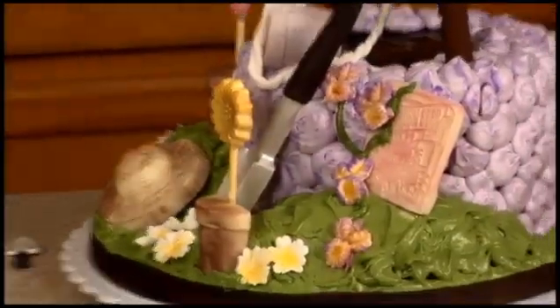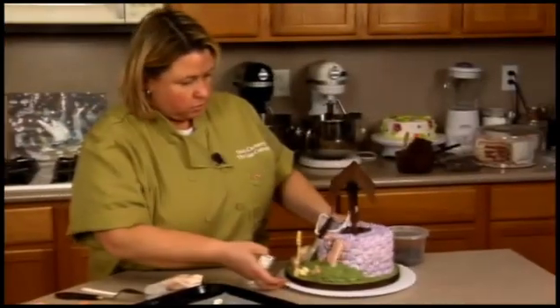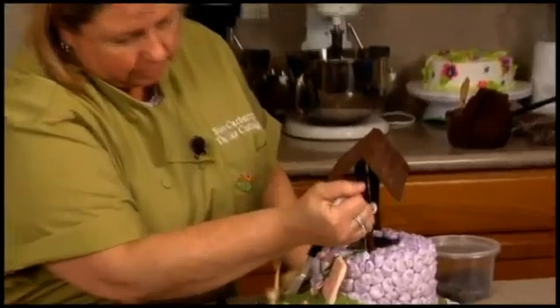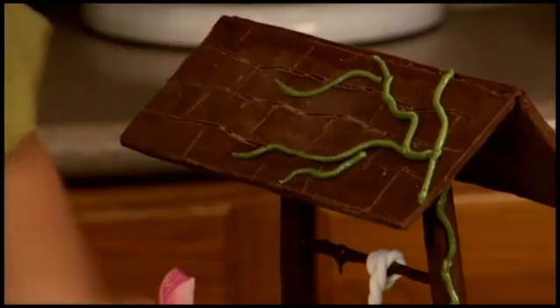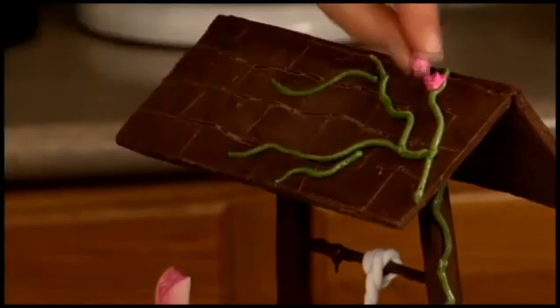I want to do some vine on the top — let me clean this tip off. I've got dark pink here; I want it to actually come up on this side, coming up from down here, and do a little bit here coming up along the roof. And then we'll take some of these bright colored flowers, these little roses, and pop these on like so.